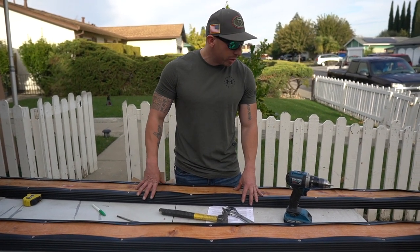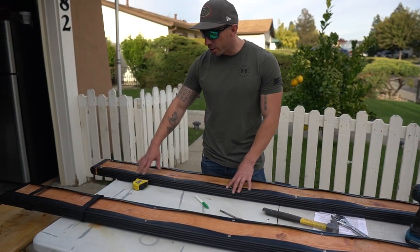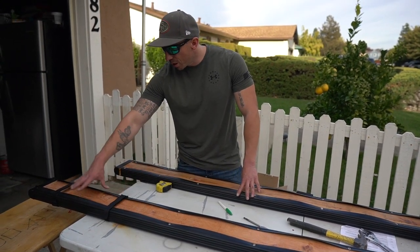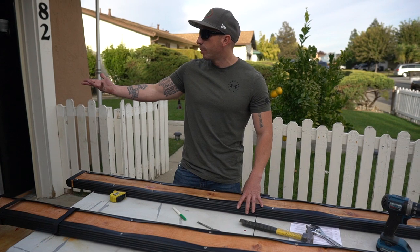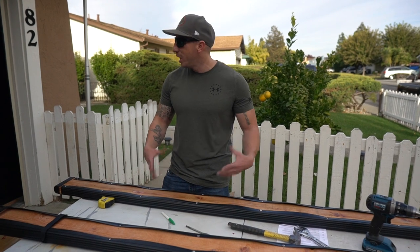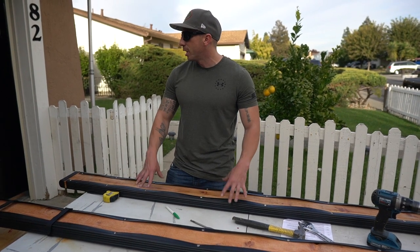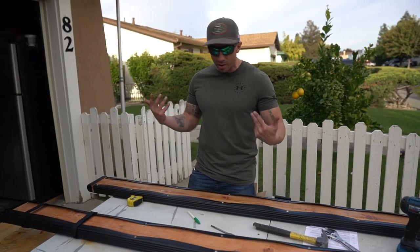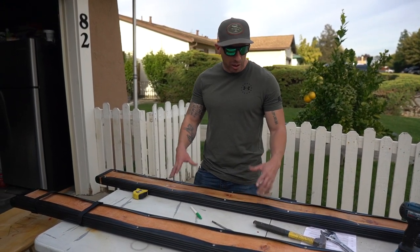We ran out of screws — we needed two extra ones — so I'm going to go buy four more screws. This turned into a two-day project, though you could probably do it in one day. I need to figure out how to lift the boat to put the boards in — probably with jacks. I'll look online but I have an idea. You guys will see how we do it; I'm trying to capture the whole thing on video.